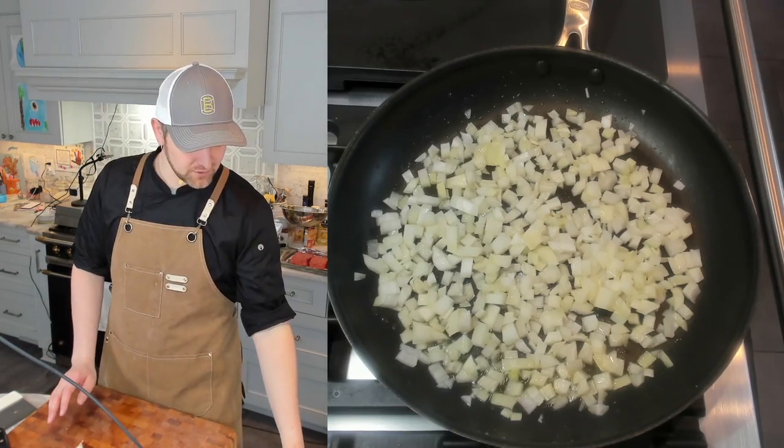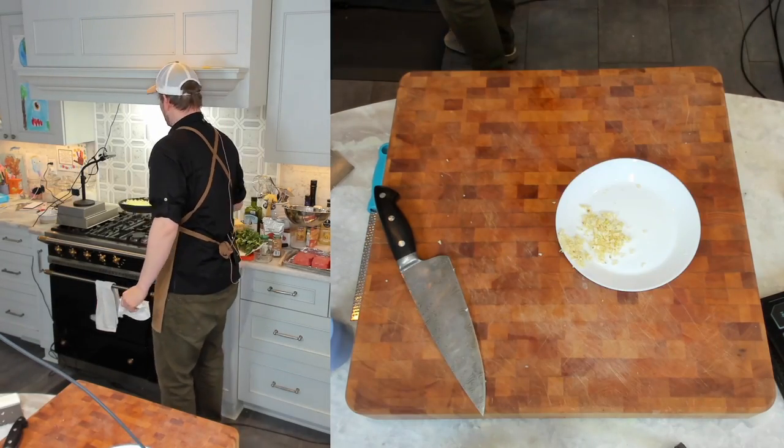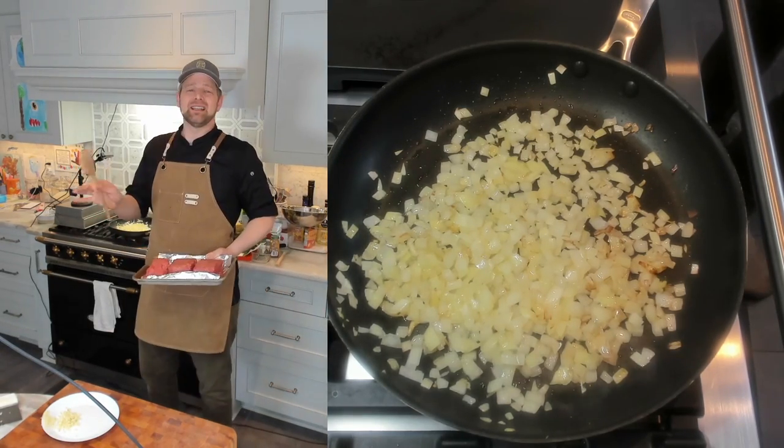In the meanwhile, we're also going to mince up our garlic. Our onions are looking good. Let's go ahead and add our lamb, break it up and cook it until it's no longer pink. That's going to take about eight minutes.